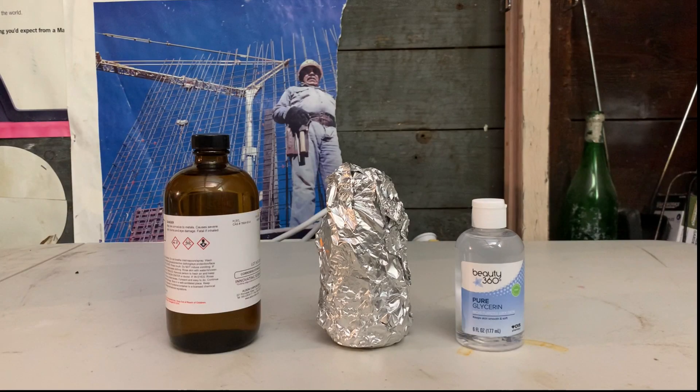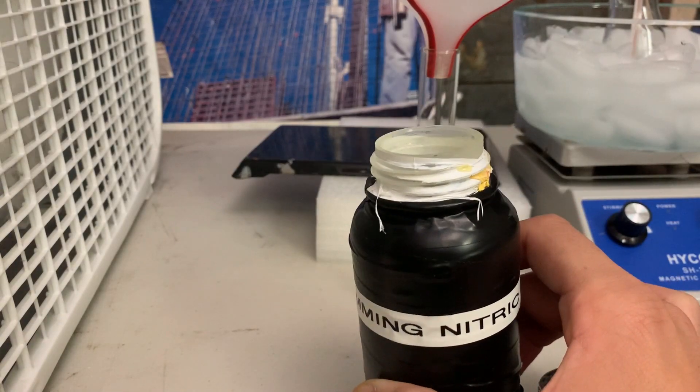To make the nitroglycerin, all we'll need is some fuming nitric acid, concentrated sulfuric acid, and some glycerin. If you need links to the materials I can post them in the description.